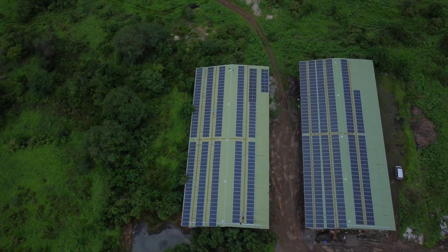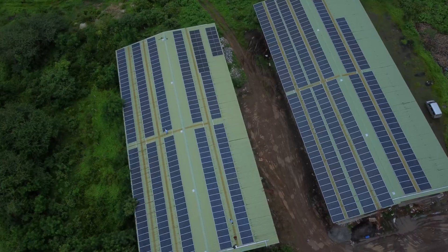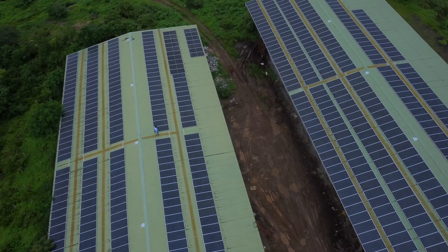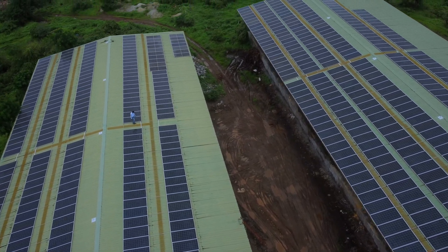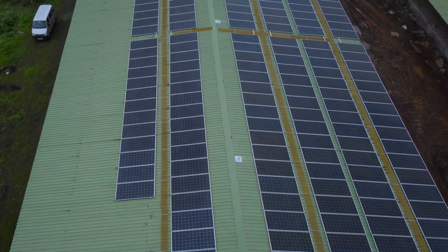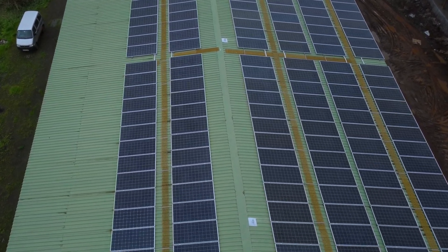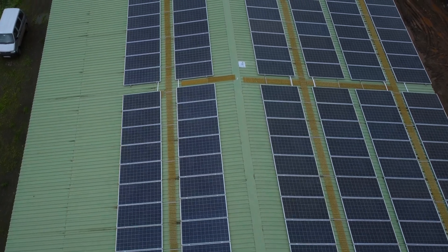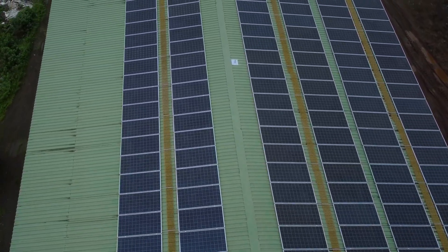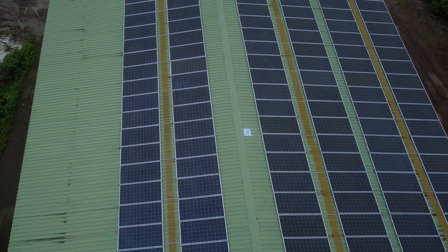So we decided to go for renewable energy from a solar power system and opted for a 400 kW installation across our 4 sheds of about 10,000 square feet each. Since Havels is one of the best brands in India, we decided to go for the Havels solar power system and approached them for a solar rooftop solution. Havels then recommended Parikrama Solar Power Systems in Pune.